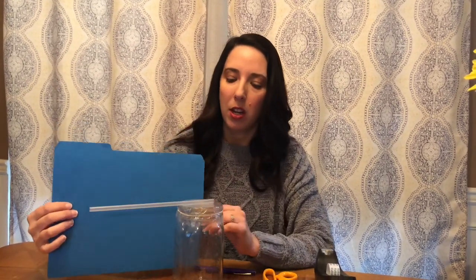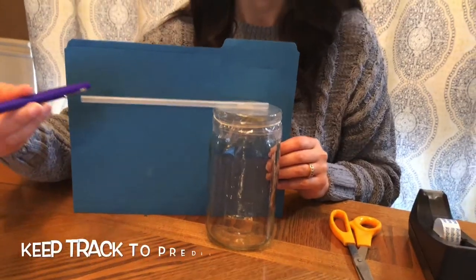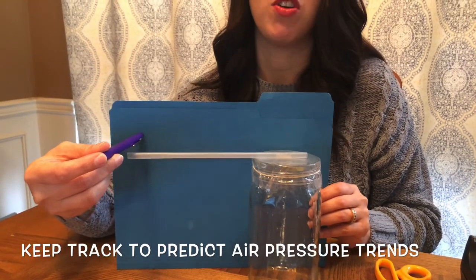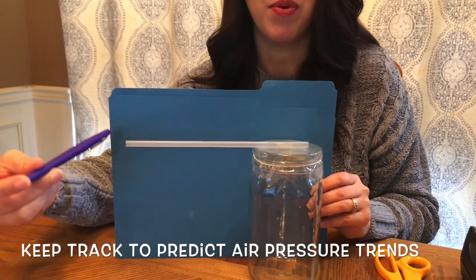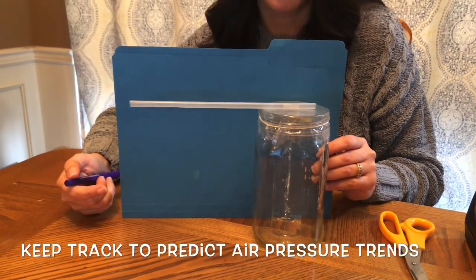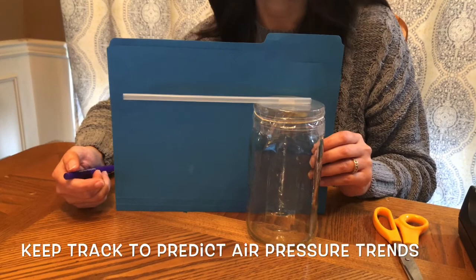That way we can keep track of how the air pressure is changing. You'll want to put some kind of paper behind your jar, maybe up against the wall. Once a day or a couple of times a day, mark the position of the straw to track whether air pressure is going up or down. Remember, high pressure indicates nice clear weather, and low pressure indicates bad weather in store.